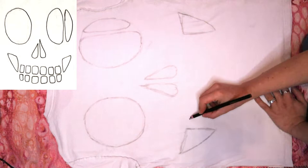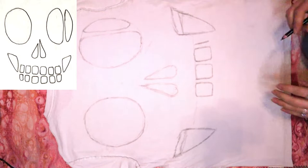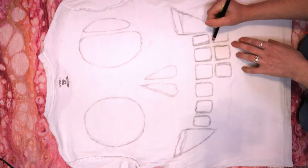Two teardrop shapes for the nose, two triangles for the cheek hollows, and then rounded squares for teeth. I tried to make all the corners rounded to prevent ripping, but it doesn't have to be perfect.